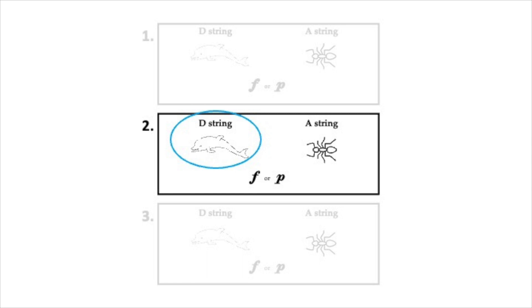Did you color the dolphin? You're right. That was the D string. Did you circle P for piano? You're right. Those notes were soft.